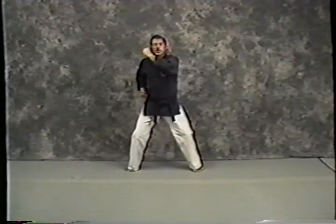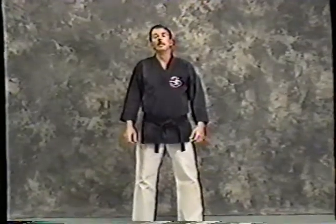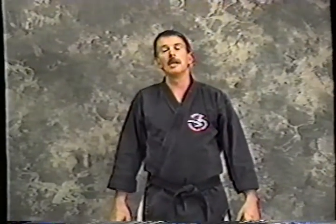Back to a horse stance and then back to a ready stance. Bow. There it is — there's the breakdown for Pinan Sandan.